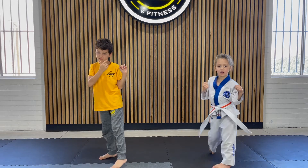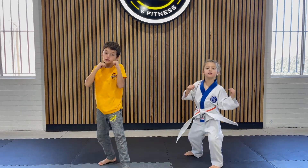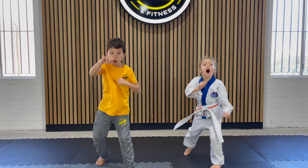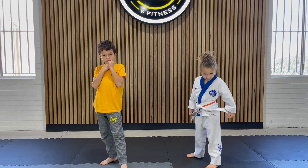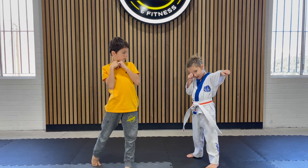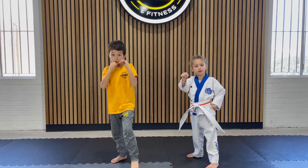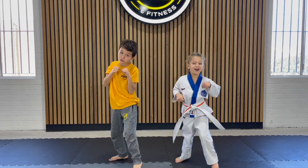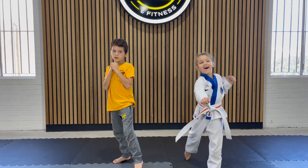Perfect. Now show me four punches fast. Ready, go. Good. Now we're going to do four punches but we're going to start with the right hand. Ready — and that's your other hand. Good girl. Ready, and we're going to start with that hand — show me four punches. Again, ready and go. Four.